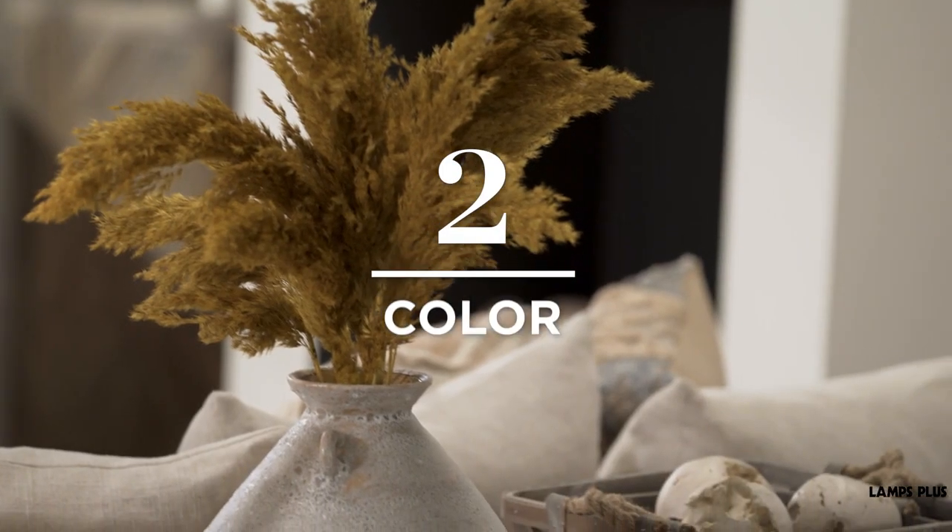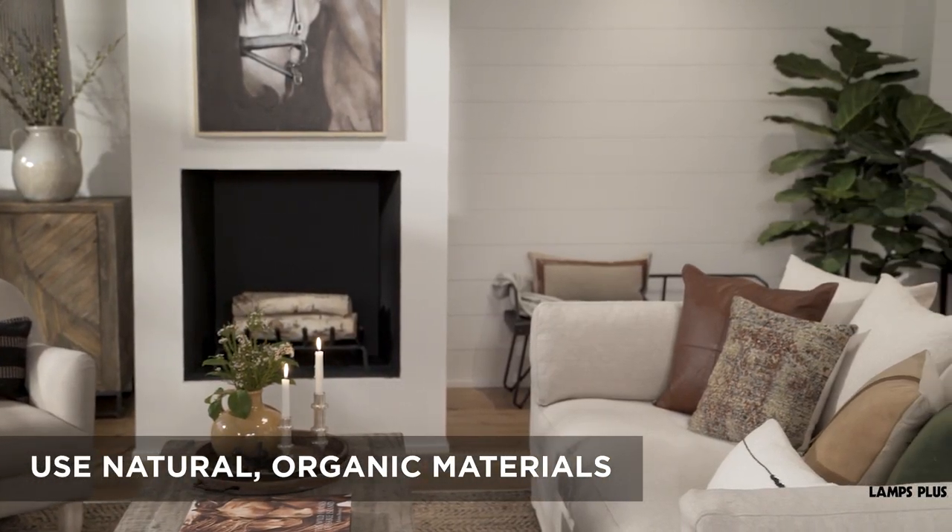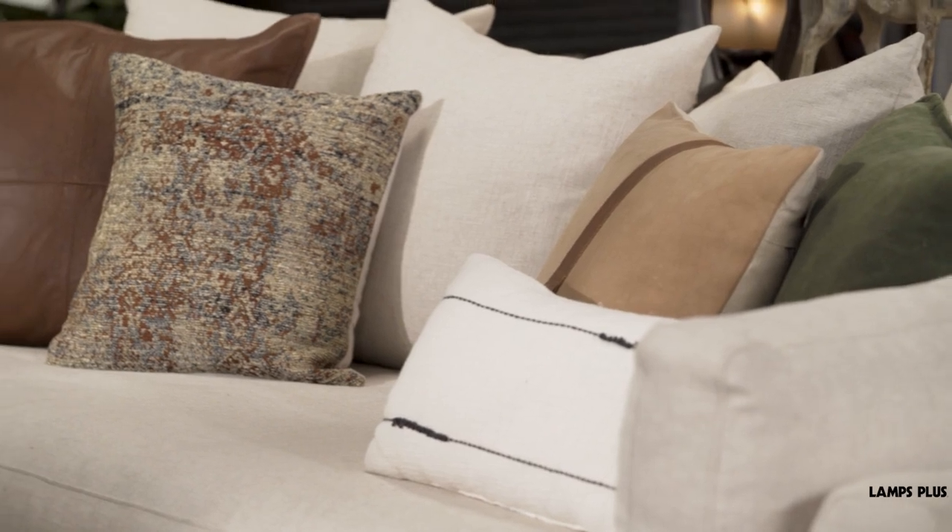Tip two: color. Use a palette of natural colors when decorating. Browns, greens, and earth colors echo tones seen in nature.